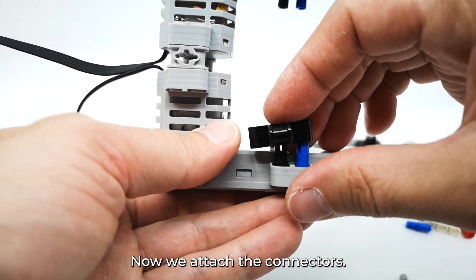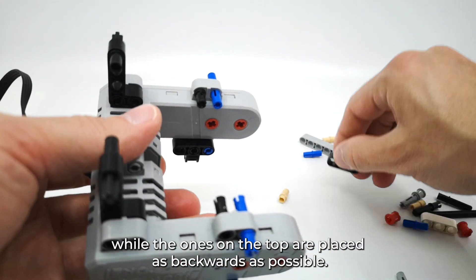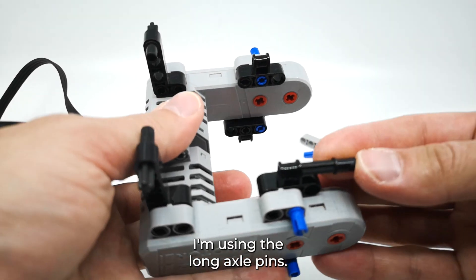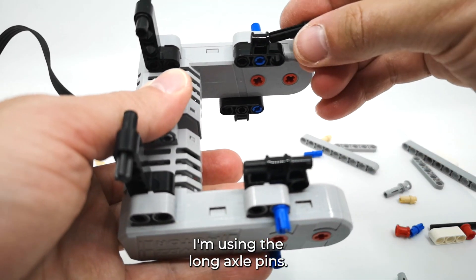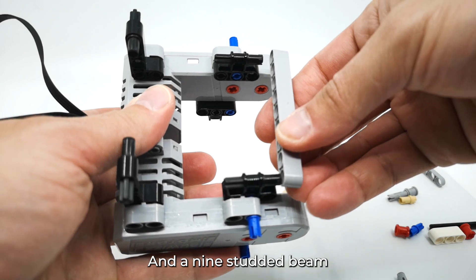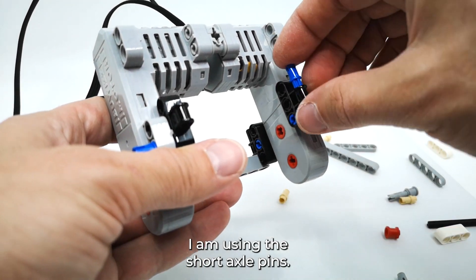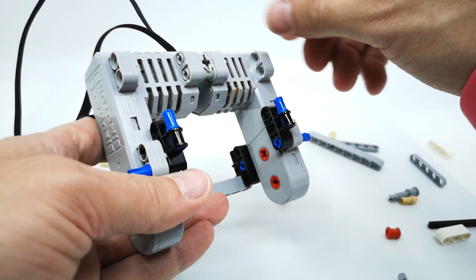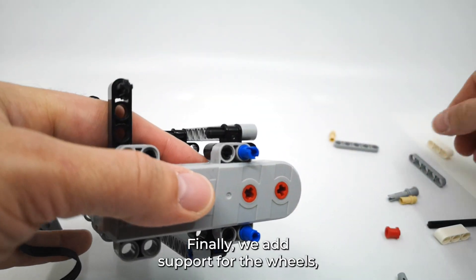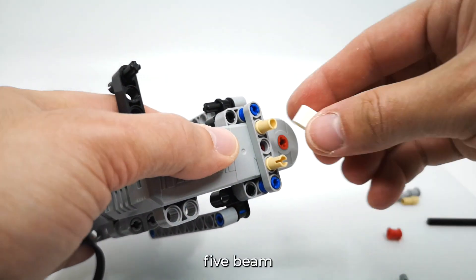Now we attach the connectors. The connectors on the bottom are placed as forward as possible, while the ones on the top are placed as backwards as possible. On the back connectors I'm using the long axle pins, and a nine-studded beam to reinforce it.